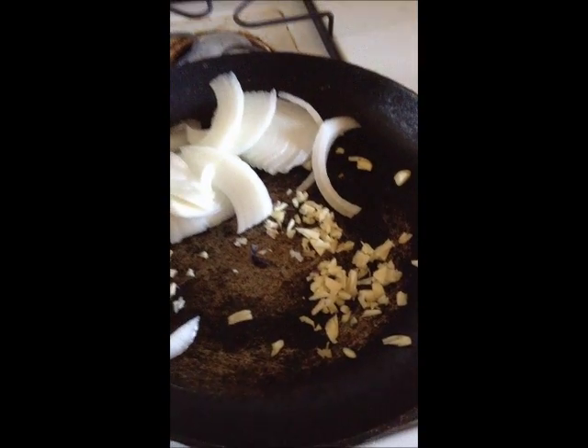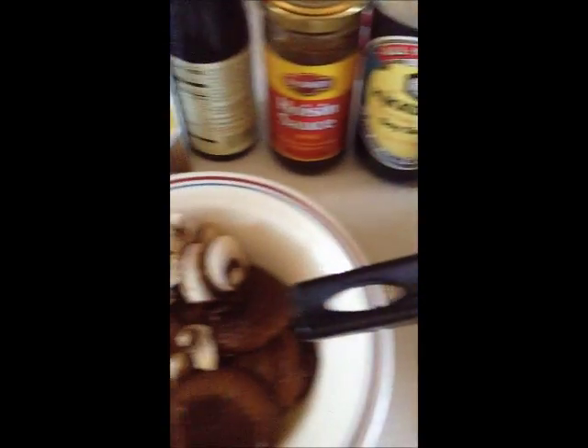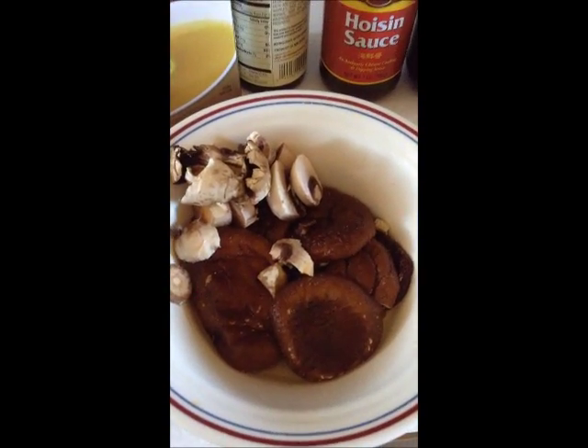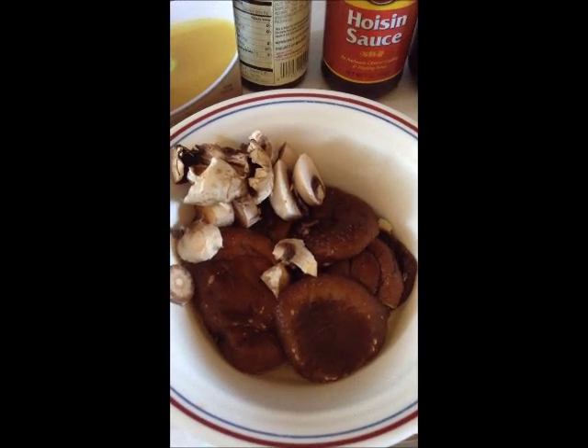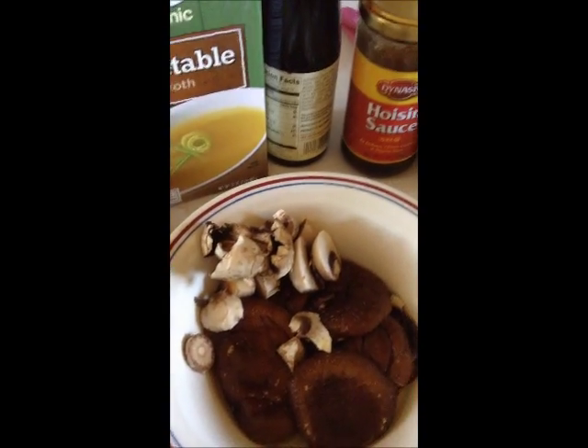I'm here starting to sauté the garlic and onion. Here's the base flavor, the shiitake mushroom. I just soaked it because it was dried up. You can soak it in water or this vegetable broth. I just added some mushrooms.